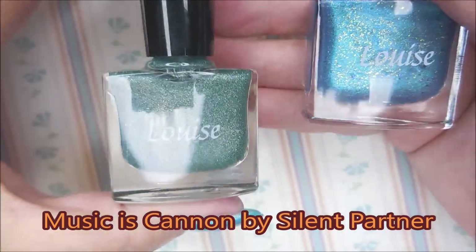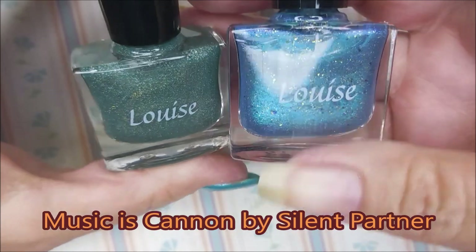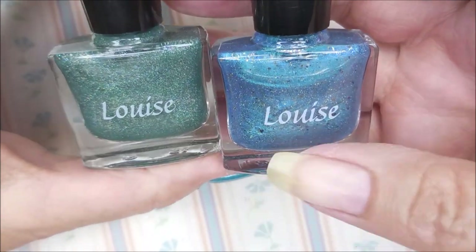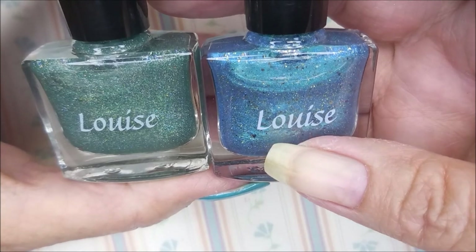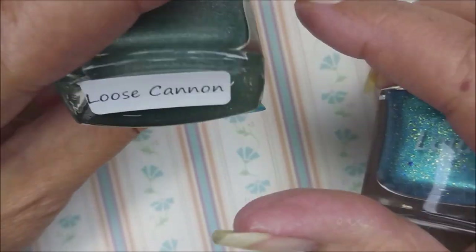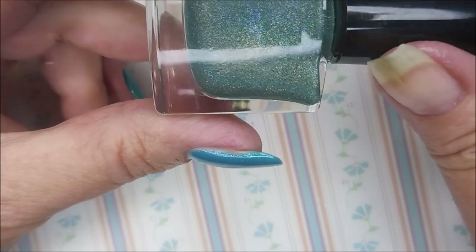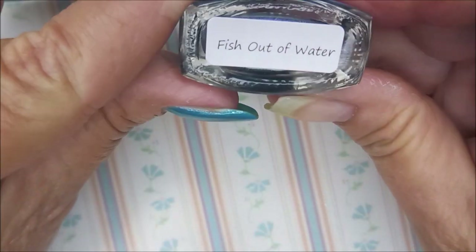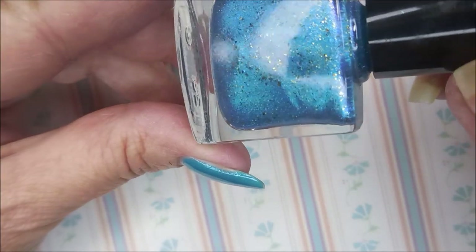Hello my friend and welcome to my channel. Today I've got a new mani to do. I recently won a giveaway on Louise Lacquer on Instagram — she was doing an anniversary month of giveaways and I got lucky and won one of them. So I won these two polishes: this one's called Loose Cannon — isn't that gorgeous? — and this other one is called Fish Out of Water. Gorgeous.